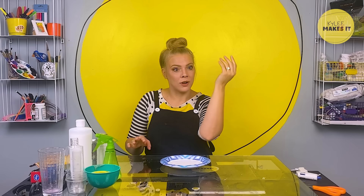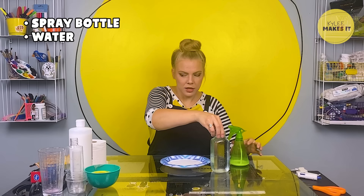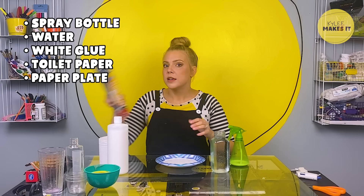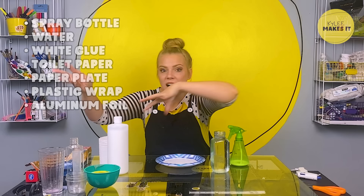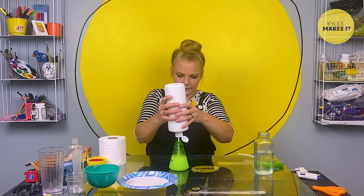Welcome to the studio. Are you ready to learn how to make your very own ghost friend? Here's all the things you need: a spray bottle, water, school glue, toilet paper, a paper plate, some plastic wrap, aluminum foil if you want it, or some odds and ends — little rounded containers work great. The first thing I'm going to do is mix up a water and glue mixture in my spray bottle — about half and half, half water, half glue — and shake it up.